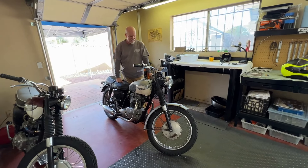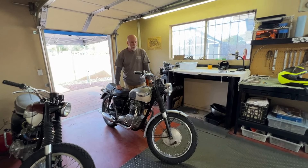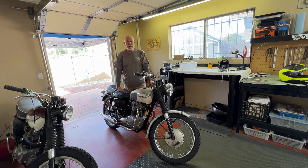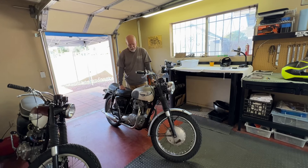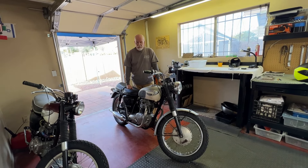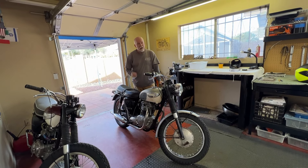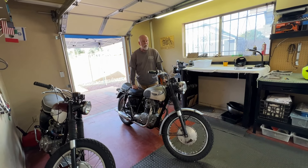All right, we're back from the test ride and Kevin is smiling. She was great, she was really great. Accelerates wonderfully, which fits because the compression was great when I tested that. She shifts smoothly, drops into idle nicely when you come to a full stop. The brakes are good. I want to do just a skosh on that front brake, but other than that she is ready to go.